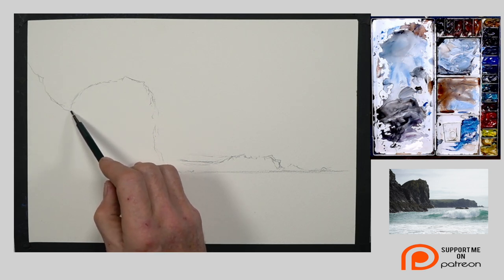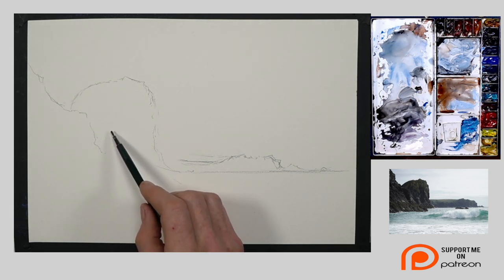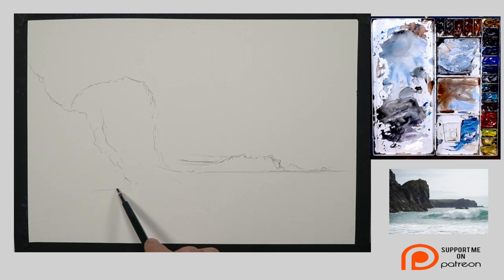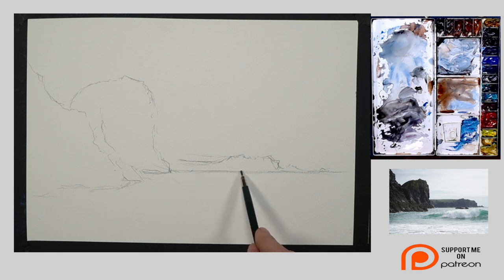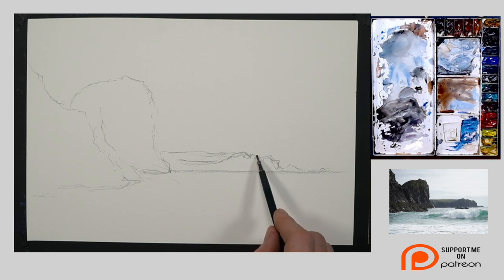There is the distant headland of rock, which needs aerial perspective when I come to paint it. Then there's a large rock mass in the middle ground, and almost just a triangle to the left-hand side which is the rock nearest to us - that's what I'm putting in right now. I'm using a mechanical pencil with 2B lead, two millimeters. It gives me a lot of flexibility and I can lay the pencil right down. I like to sometimes roll the lead and hold the pencil very differently than if I were writing a letter.